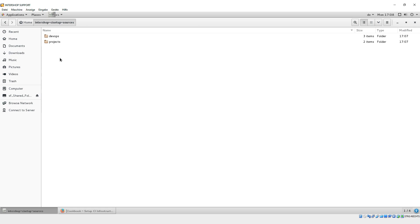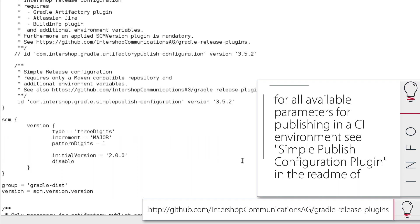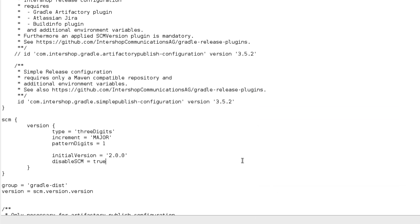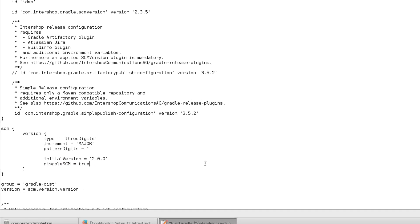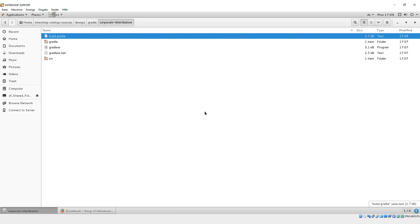Currently, the configuration files are only locally available, but they will also be accessible in the CI environment via the artifact repository. The corporate distribution is located in the Intershop CI setup source folder. Our next step is to publish the corporate distribution to our Nexus. To do so, we open the Gradle project and execute a simple publish. We first disable the source control management plugin in the build.gradle.